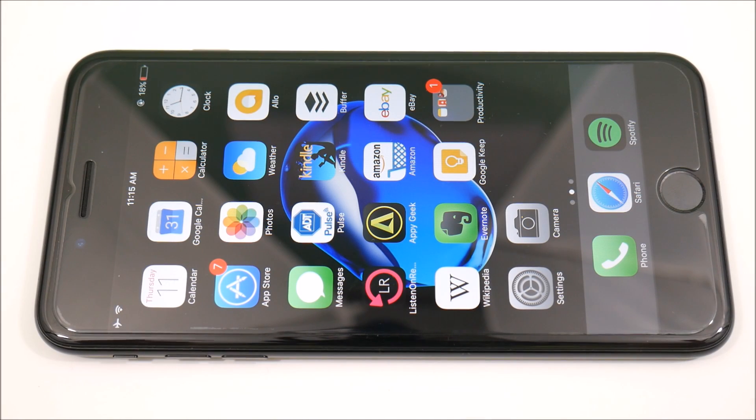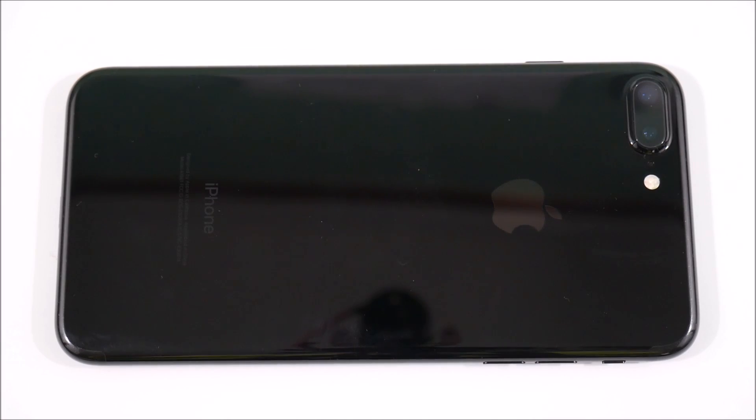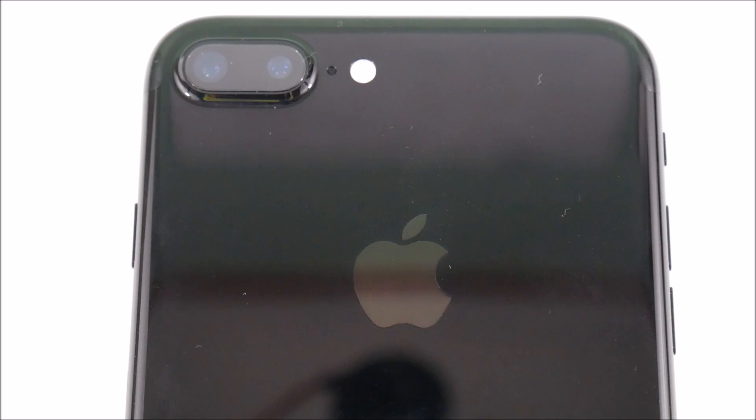I've had the Jet Black iPhone 7 Plus now going on about three months and I want to share a quality update with you about the scratches and the condition after three months. That episode's coming up right now.